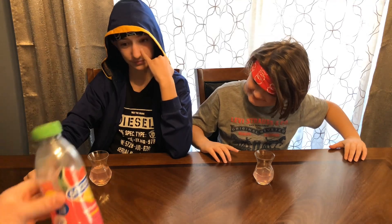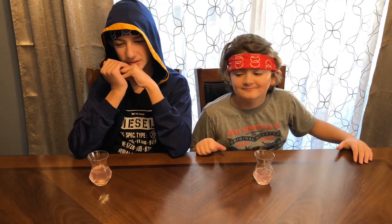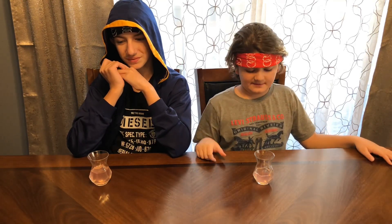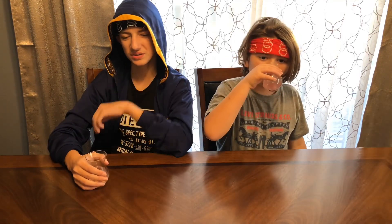It's watermelon lemonade! Both guessers were close. Why is it called watermelon lemonade — should we call it 'watermelonade'? Does it taste like lemonade, or does it just taste like watermelon juice? Someone says it tastes kind of goofy but they can taste both.